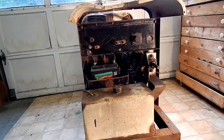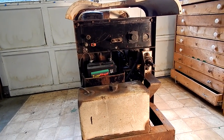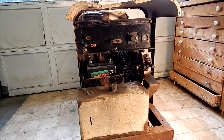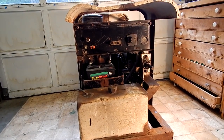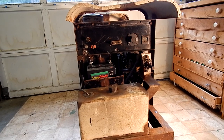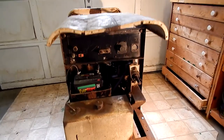I picked this up off Craigslist. It was the brothers selling it from their father's estate. They weren't necessarily sure anybody would want it, so they put it on Craigslist for $100, and when I saw it I had to have it.